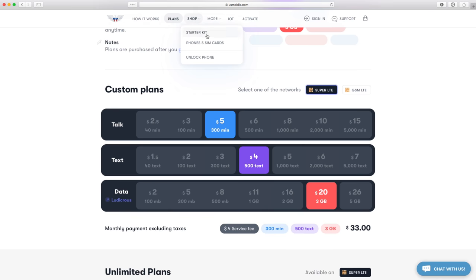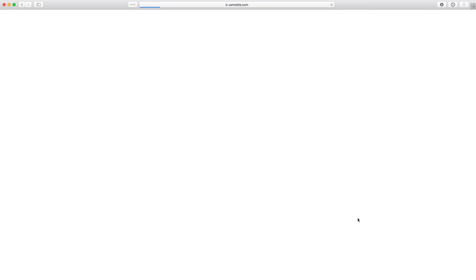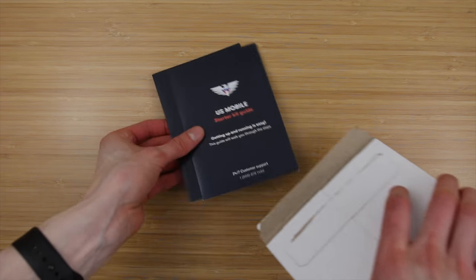First, order a SIM Starter Kit. Don't worry, it includes both the GSM and Super LTE SIM cards, so you can choose between all of U.S. Mobile's plans, even their unlimited ones. SIM cards arrive a week later.